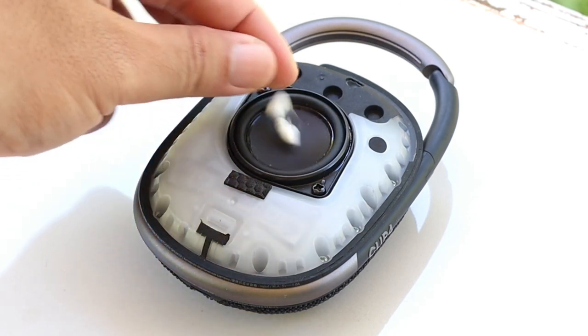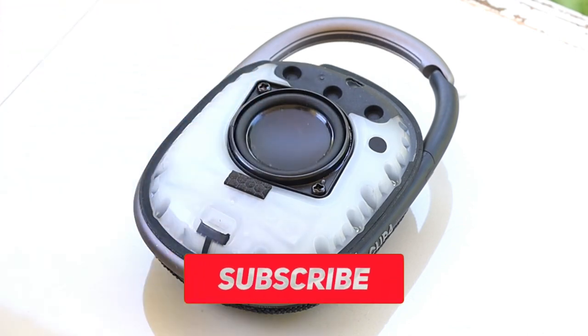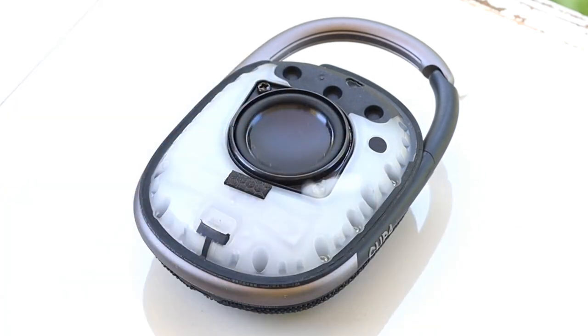Anyways, let me know if you're also having this problem — if not, then maybe I just got unlucky. As always, please consider subscribing to my channel because I do a lot of videos about speakers, and especially upgrading the fake JBLs from China. Anyways, see you guys on the next one. Peace.